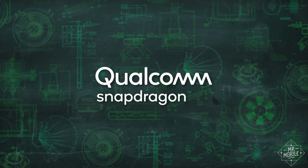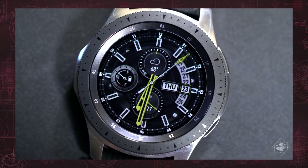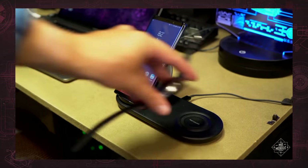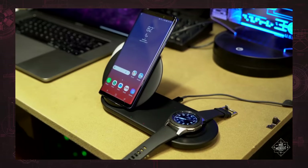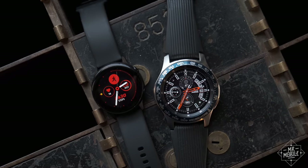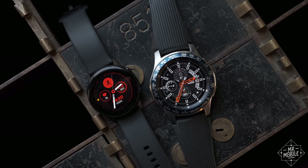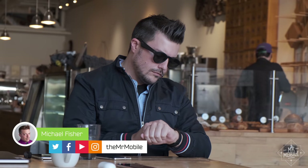This video is sponsored by Qualcomm. If you've asked me to recommend a smartwatch at any time over the past few years, Samsung's Galaxy Watch line has definitely been in the conversation for three main reasons: consistent software, an innovative active bezel, and longer than average battery life. So I was surprised when Samsung's new Galaxy Watch Active ditched two of those three main pillars. I'm Mr. Mobile — let's see if it was worth it.